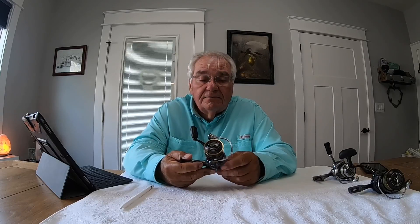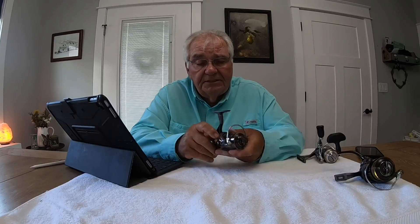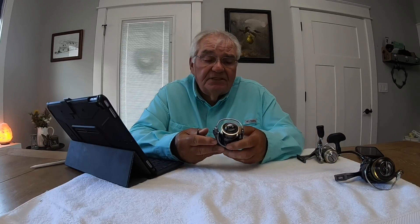I prefer the high speed model of this, though if you wanted to really float a crappie jig for a long time — meaning work it in the water real slow — the low speed version would work out pretty good. It has an ABS spool with a metal coating of titanium oxide to save weight. It has a Zion body, which is a composite material very similar to what Shimano uses on their CI4, also to save weight.